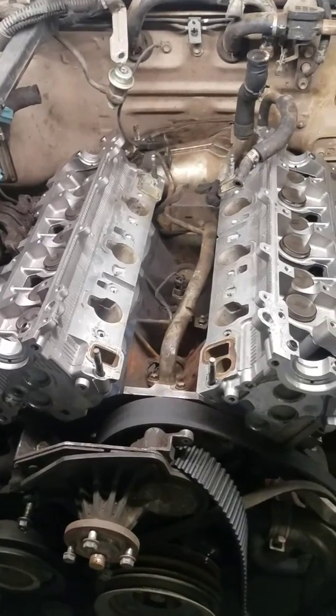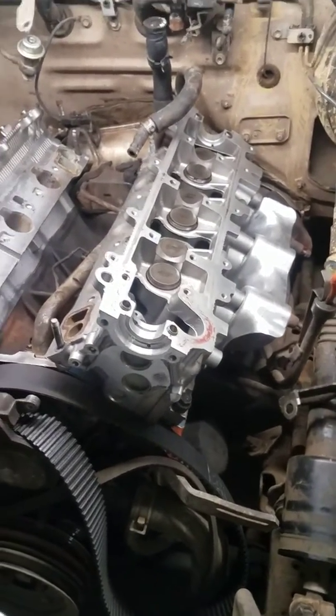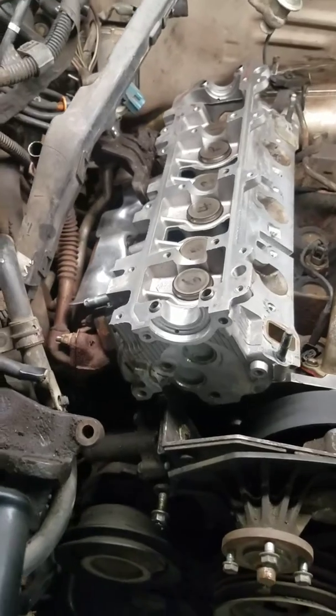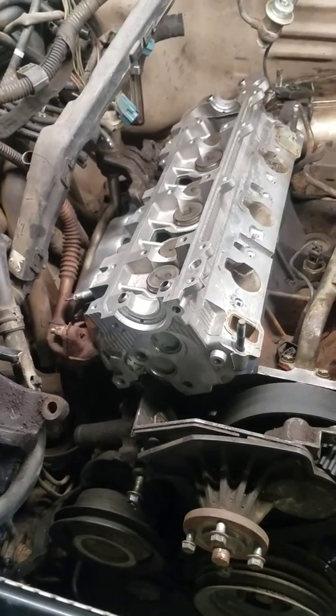Once I get the heads back from the machine shop, I'll go ahead and attach the exhaust manifolds on the table and torque them down to factory specs. You want to be careful with the exhaust manifold bolts — the studs will snap off pretty easily.